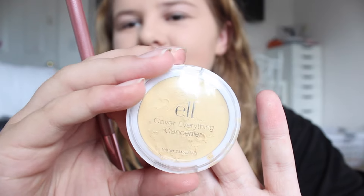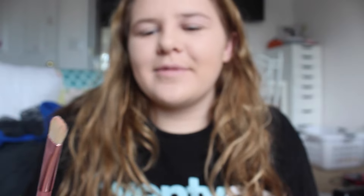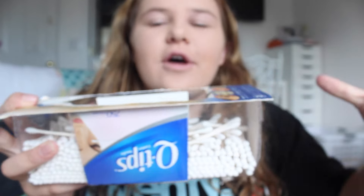To fix up my eyebrows when I'm all done because they're super messy, I use the ELF Cover Everything Concealer in Corrective Yellow 2314-1. Then just another brush - it's from the same kit, just another flat brush but a little bit bigger. And a lot of Q-tips - all you have to do is get a couple Q-tips and wet them down.